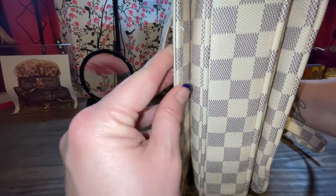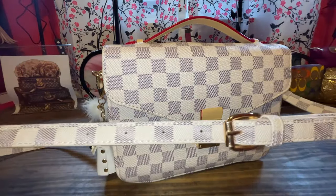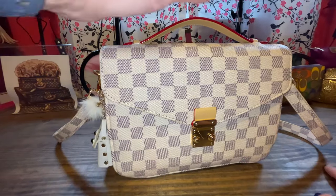The strap is comfortable and has a lot of adjustments, just like a Louis Vuitton — but it's not a Louis Vuitton, as you can see.